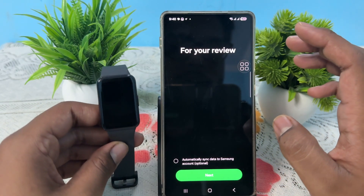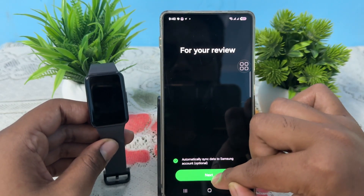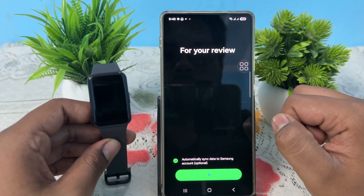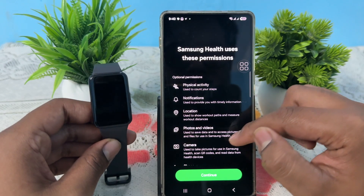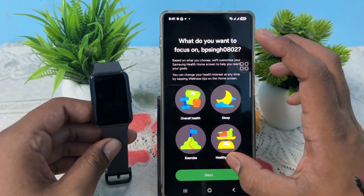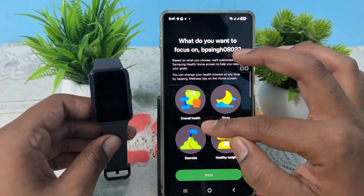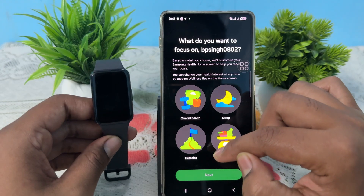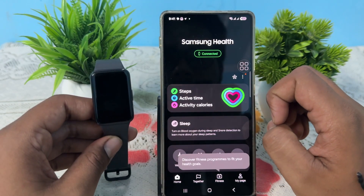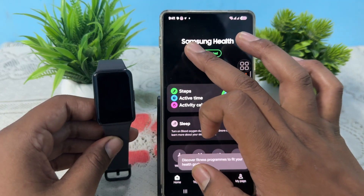Open the Samsung Health app, then tap to automatically sync, then tap Next. Continue through the prompts — tap Continue, then Allow, then Allow again. Here you choose your health focus: overall health, sleep, or exercise. I chose overall health, then tap Next and Submit, then Start Now.